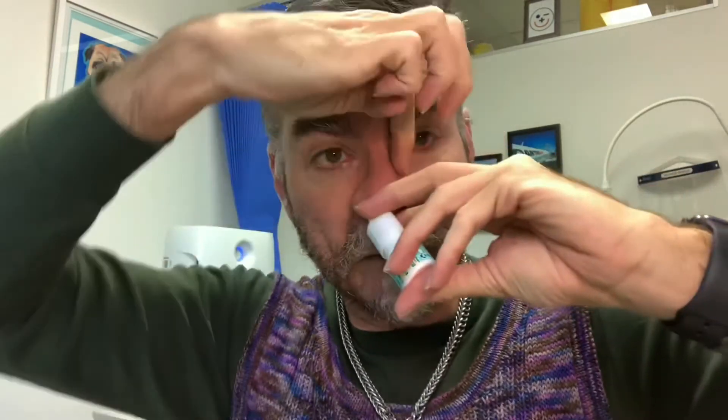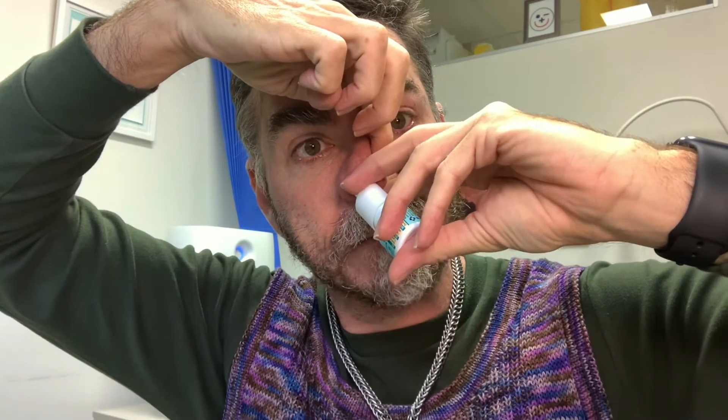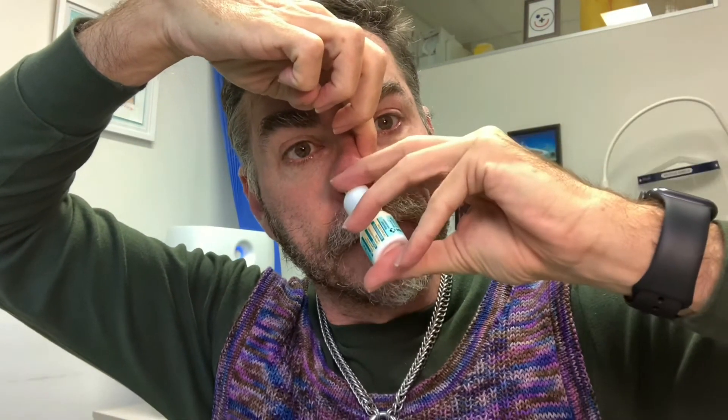On the other side, you switch hands. It points into the nose towards the ear. Block the other side, start breathing in and spray.